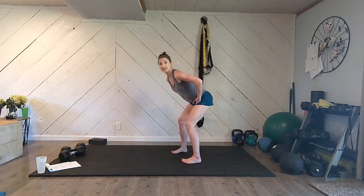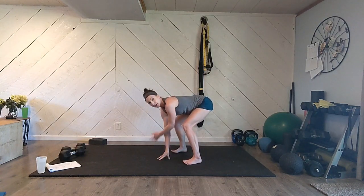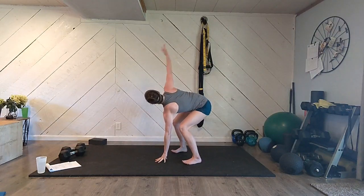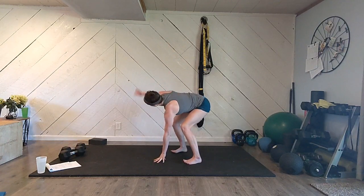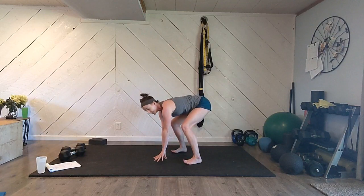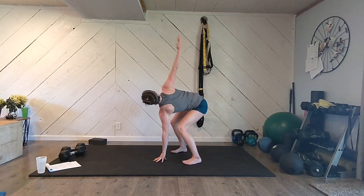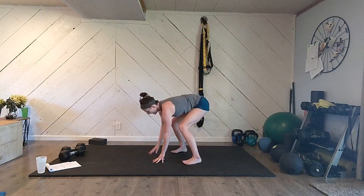We're going to find our bent-over position. Booty's out behind you, sit down nice and deep, fingertips to the floor. Reach one arm up high to the sky, opening your chest up. Bring that hand down, go the other way. Make sure your hips are not moving — you're going to have to grip with your hip muscles to keep your lower body steady and totally motionless. Two more each side.